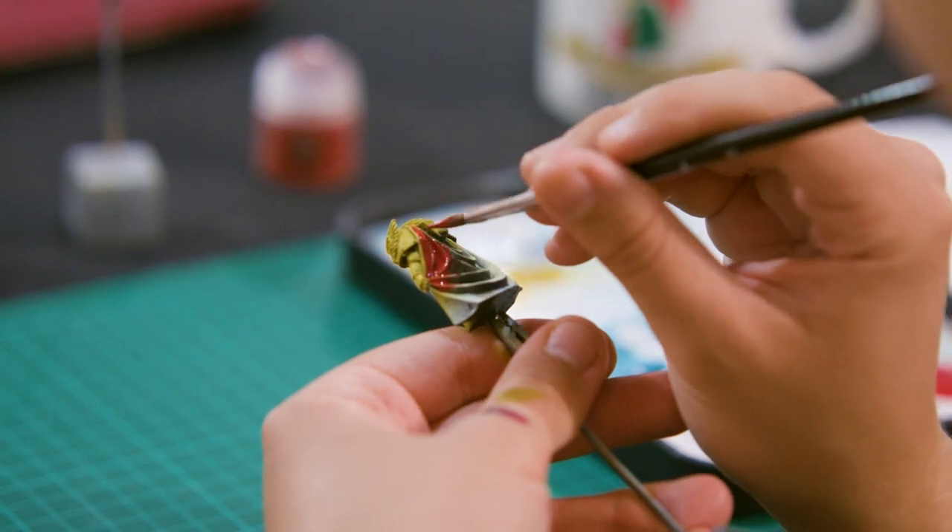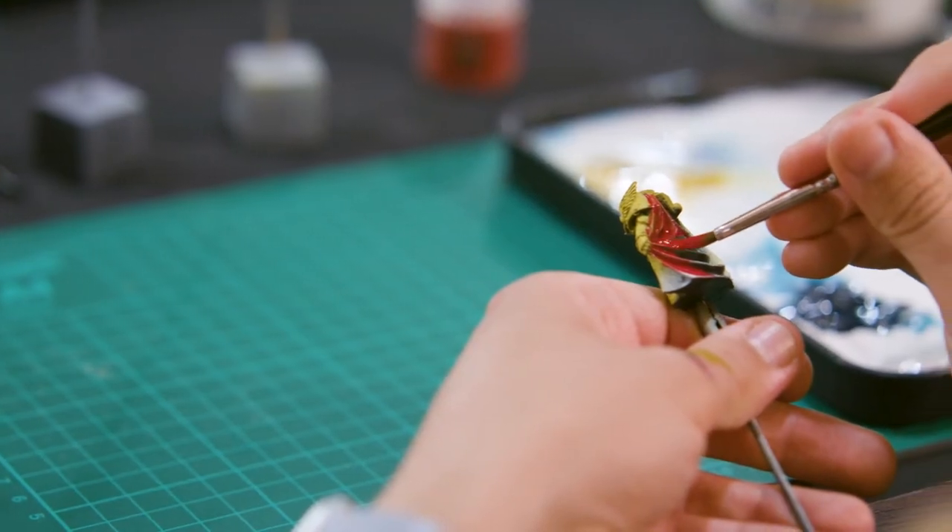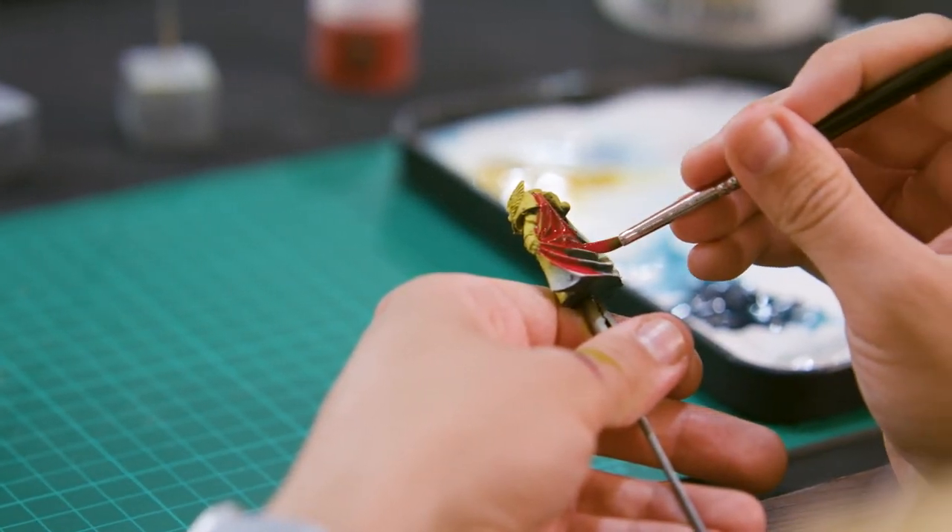We've based them off of our favorite professional brushes, so we've made them thinner to get into the smaller gaps, softer for your wet blends and flat surfaces to avoid streaks and brush strokes. We also have larger pointed brushes as we feel they're more versatile for miniature painting.